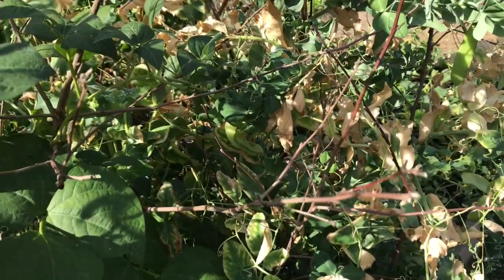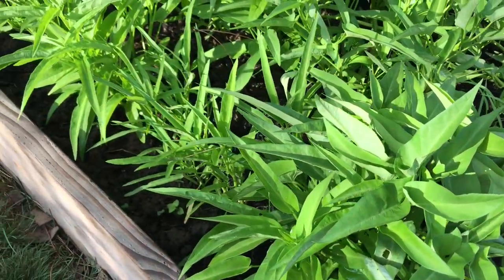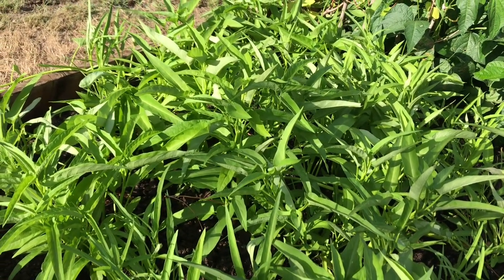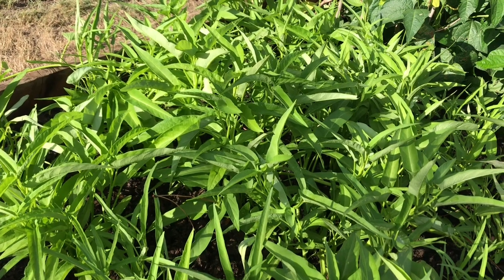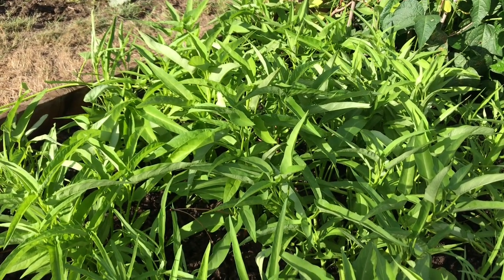And this is my morning gloria. Looking so good, healthy and so green. We'll figure out what to do with it — maybe I'm going to make duck soup with morning gloria.